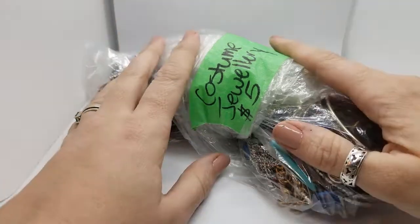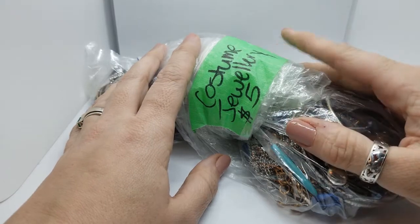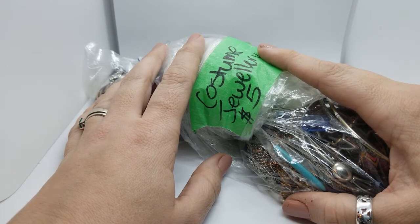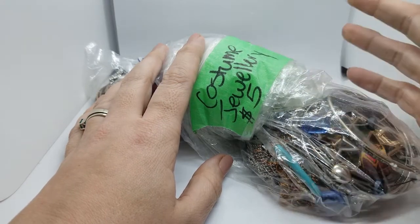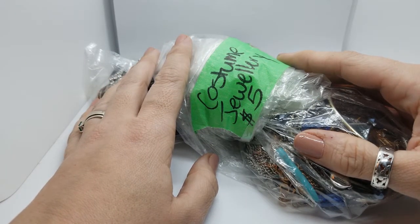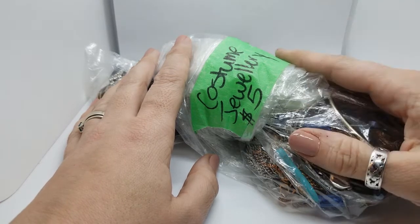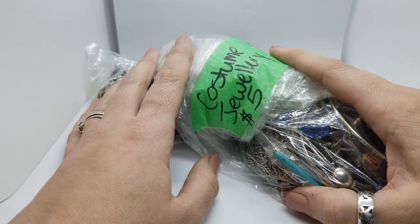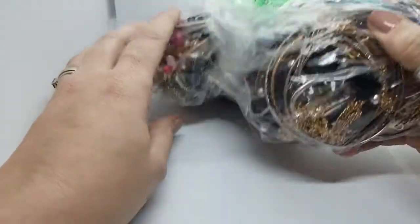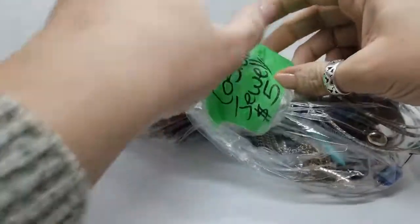Hi everyone, welcome back to my channel, Pixel and Frisket Finds. My name is Michelle. I'm a part-time jewelry reseller, full-time jewelry enthusiast, and I like to find jewelry for sale at a bargain, whether it's at a thrift store or on my local Facebook marketplace, which is where I found this bag. Wherever I can find some jewelry, I like to get my hands on it and see what we can find, and I like to show you what I find. So if you like what you see, please hit subscribe so that you can see all my other videos and we can hang out some more. This is a $5 bag labeled costume jewelry. I'm thinking it's going to be mostly just modern stuff — there appears to be a ton of bangles, so let's get into it and see what we have.